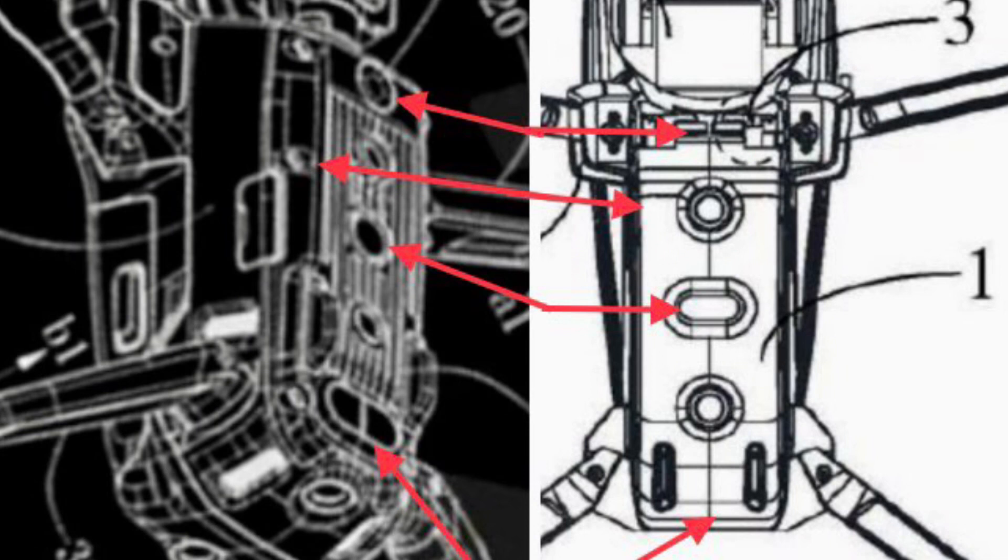Starting at the top and working my way down, we see a lack of a sensor, then a lack of side mounting screws, an oval versus a circular optical flow sensor, and the lack of a sensor at the bottom.